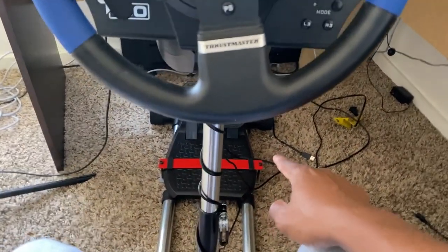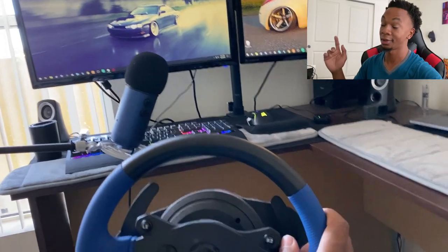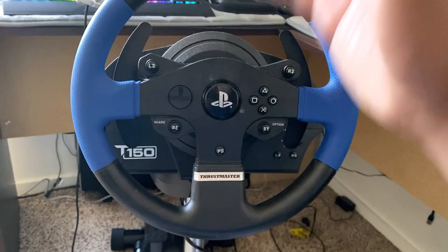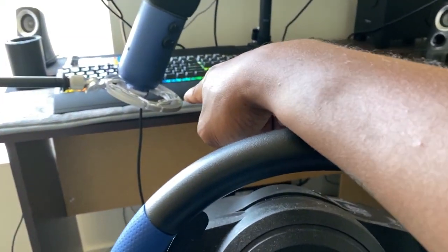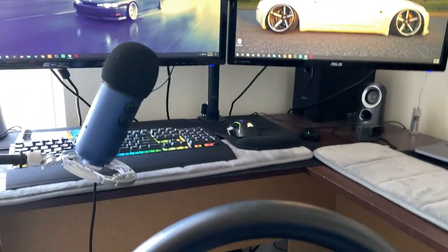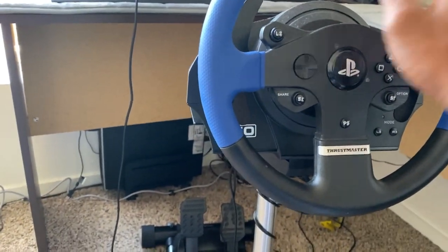This combo is like the ultimate setup — the red and black look great, though the blue wheel clashes a little bit. This is pretty much how your view is going to look: steering wheel up here, pedals right back there. The red bar was crooked and I fixed it after the video. In the future I'll be using this for American Truck Sim, Assetto Corsa, Gran Turismo, and everything. This is way better than clamping to the desk — before I had to push the keyboard back, it was shaky and the pedals had no adjustability.